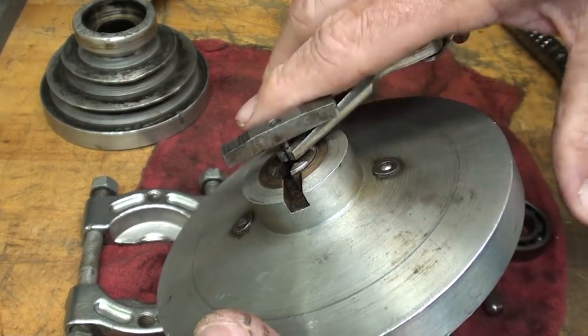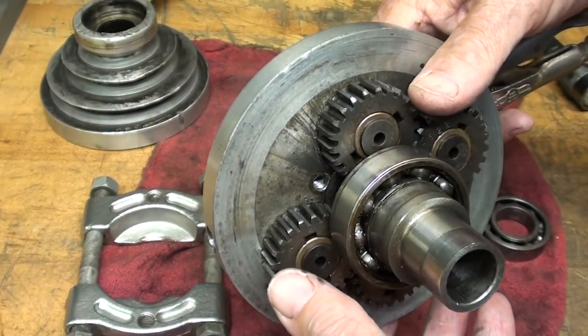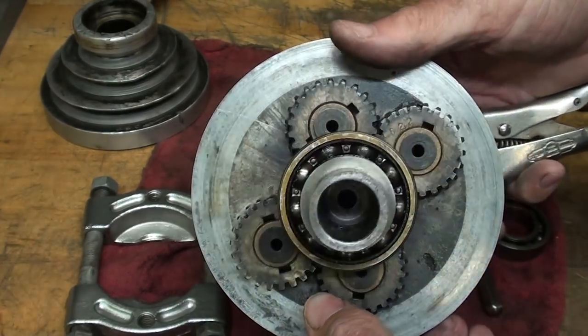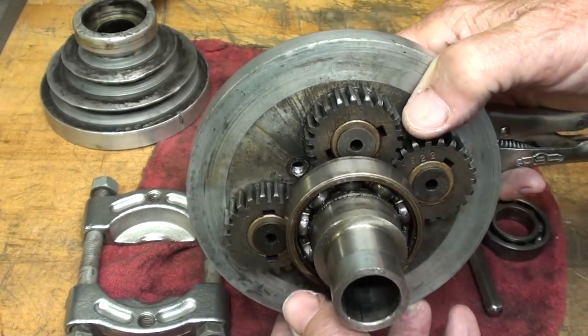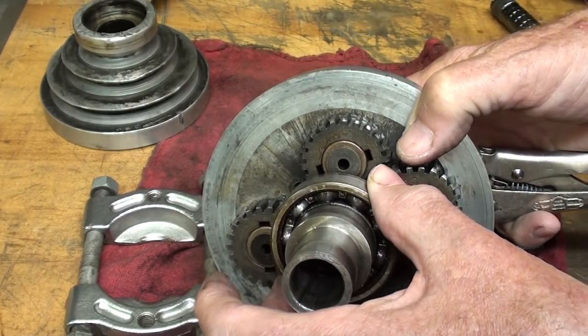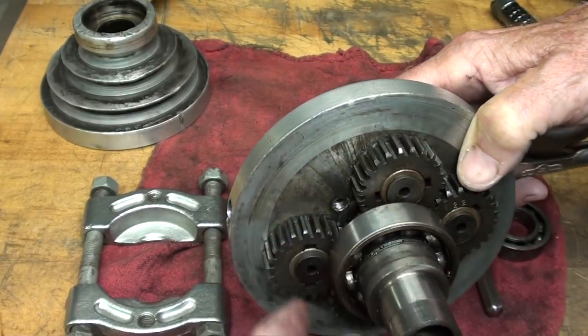I don't think my one-and-a-half-ton Dake press is up to it — it will probably take a hydraulic press. So I've got to find somebody around here that has a hydraulic press. But this bearing here is real bad. Real bad. And I suppose the one up in here is as well.